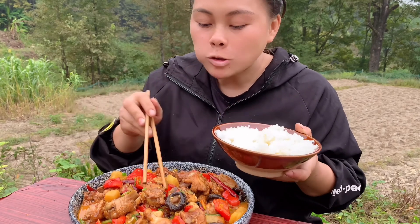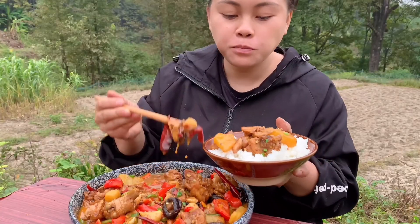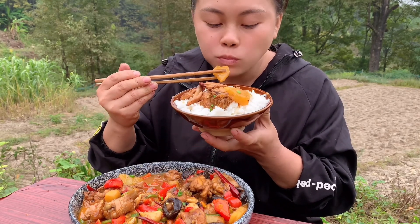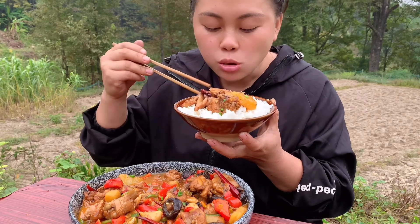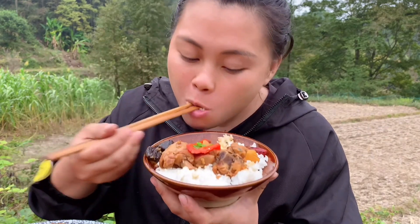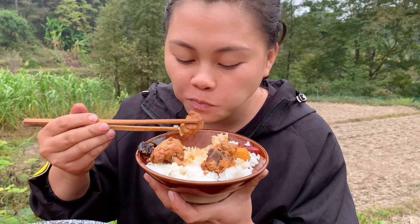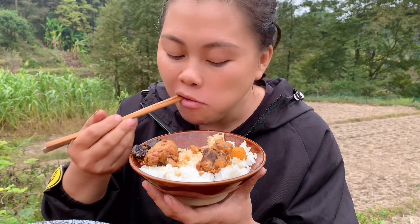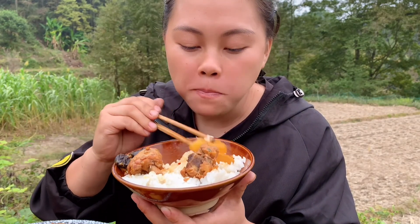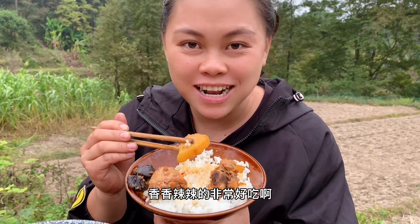Let's get some meat. I put in a lot of fresh vegetables. It's fragrant and spicy (香香辣辣的) — very delicious!